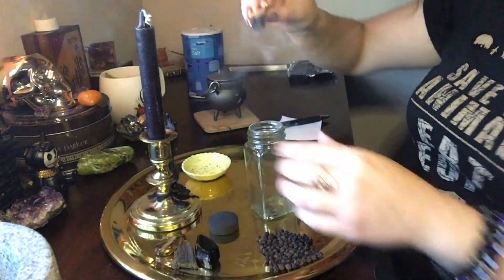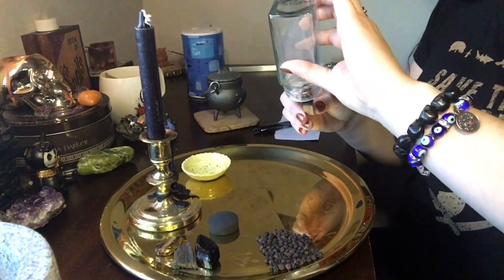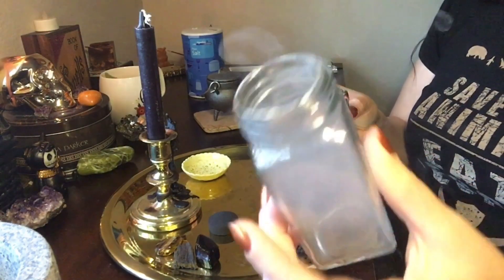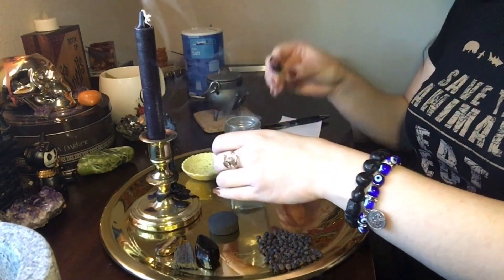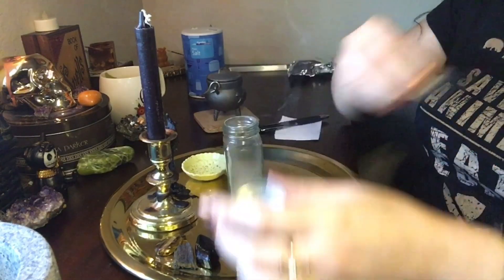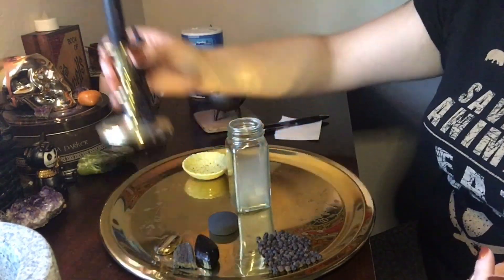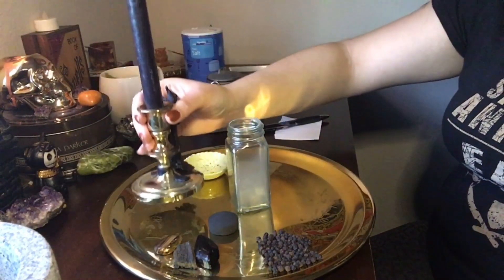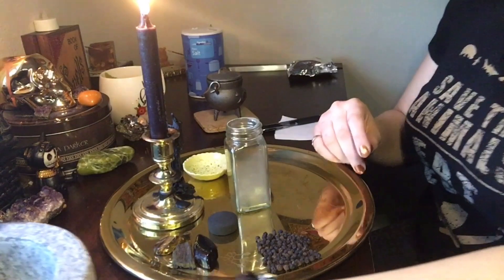First off, you're going to want to smudge your area, your items, and yourself. I had to show the jar filling up with smoke because I think it's so relaxing to see that happen — it's just one of those things. I'm going to finish off smudging myself and then go ahead and light my candle that is engraved for protection and banishing negative energy.